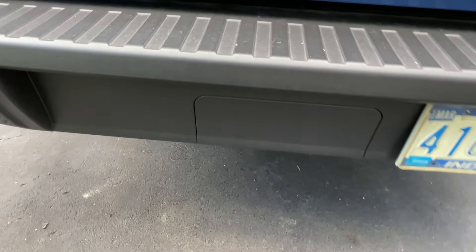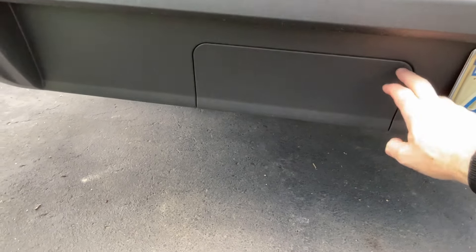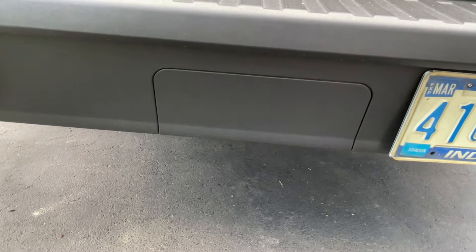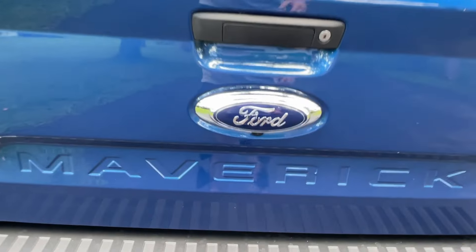You'll also notice this does not have the trailer hitch — there's just a blanking plate that you can cut out if you decide to add either a factory Ford trailer hitch or an aftermarket one. The backup camera is right there underneath the Ford logo.